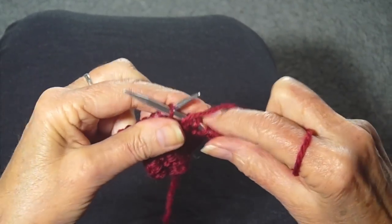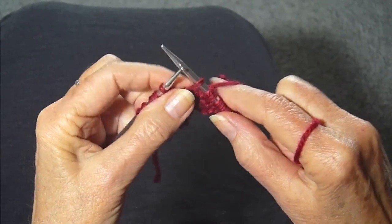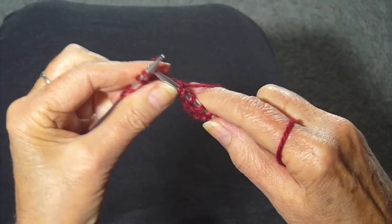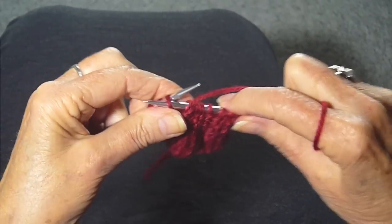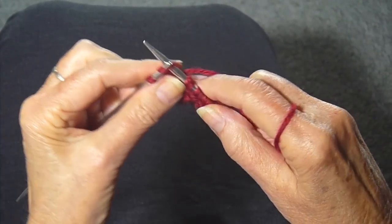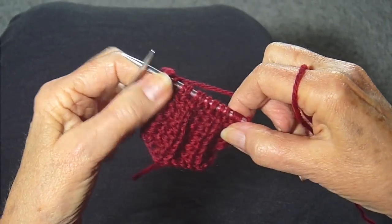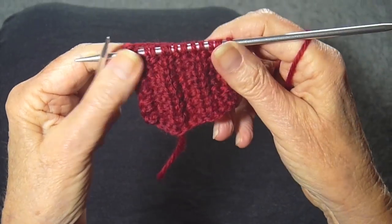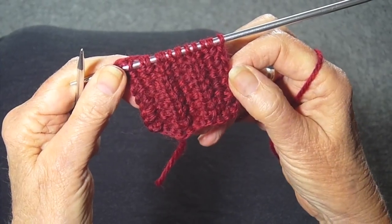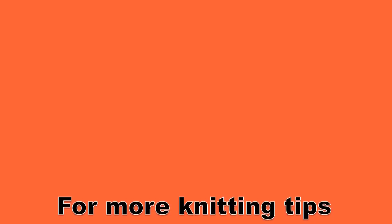Starting again with slip, and purl, and slip, and knit. And slip, and purl, and slip, and knit. And that's it. Those two rows make up this really pretty pattern that's called Fluted Fabric Stitch. So give it a try, and thanks to Lori for asking me to do it.